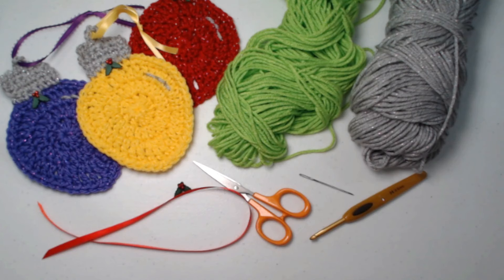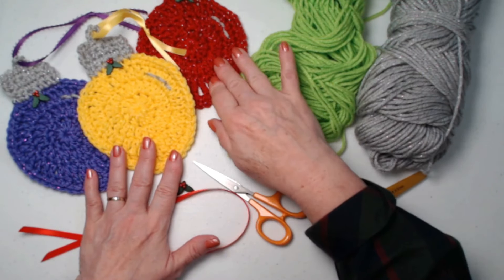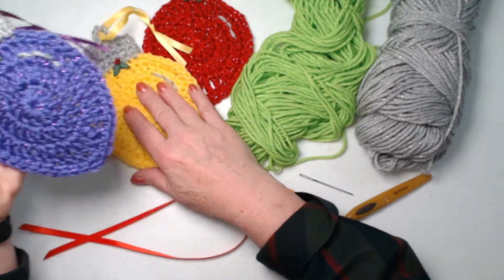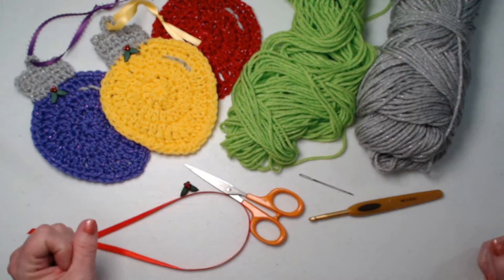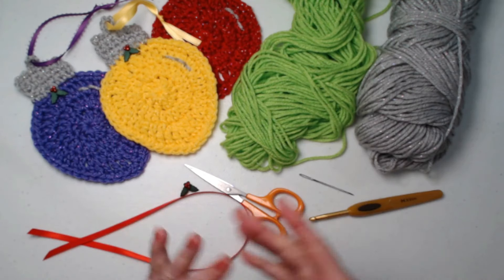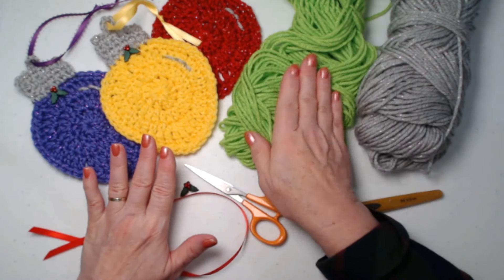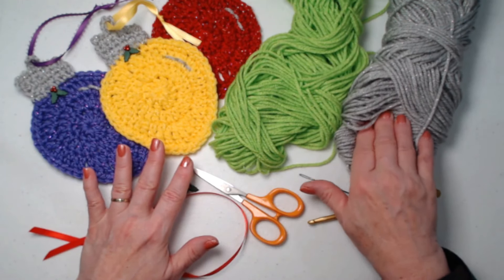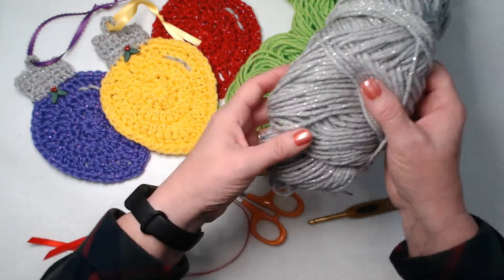You're going to need some medium weight number four yarn. I'm using acrylic and I chose this bright green, which I thought went really well with my purple, my bright yellow, and my bright red. The red and the purple are sparkle yarns — can you see the sparkle? The silver I used on the top is also a sparkle yarn, but the yellow is not, so you don't have to use a sparkle yarn.